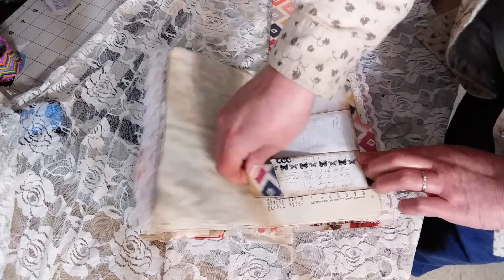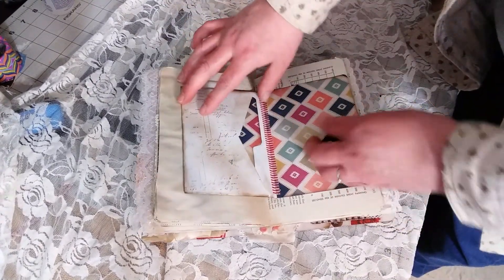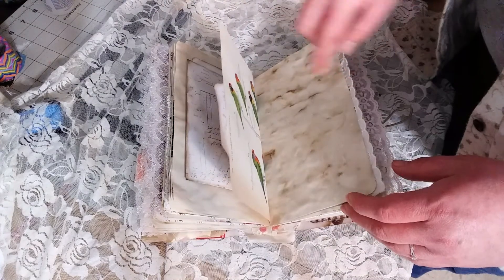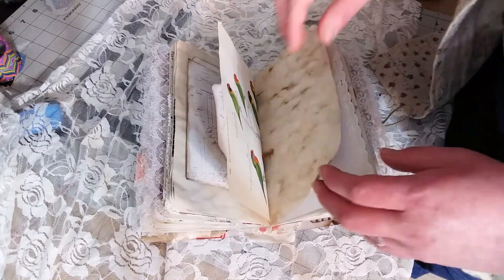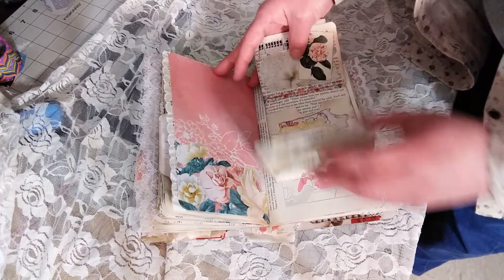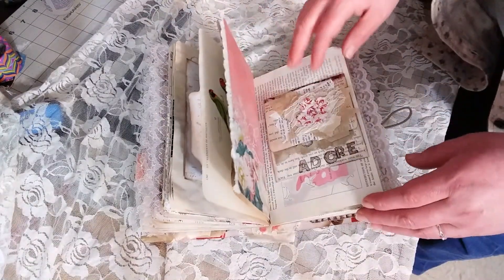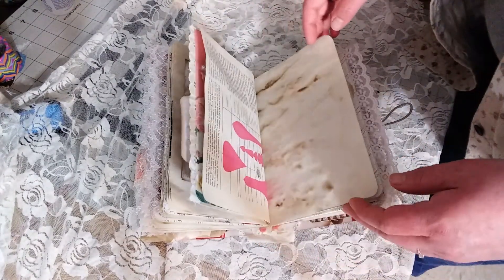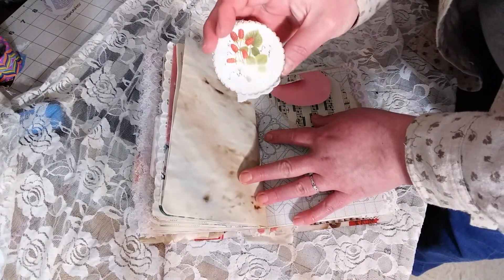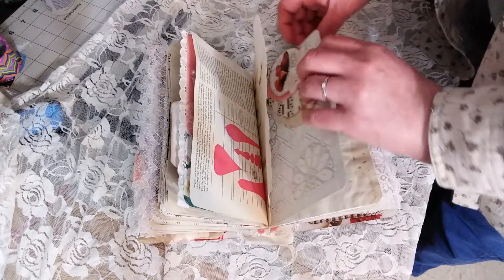There's a pocket there that just folds up, and then you can open this up and there's also another pocket here where you can journal. Some more lovebirds — it's the other side of that cage. This is a little envelope fold-out flippy thing that goes like that and it's got little pockets here. This is another one of those little heart booklets with a double-sided altered paper clip that just clips over the page.